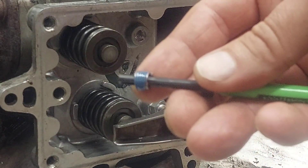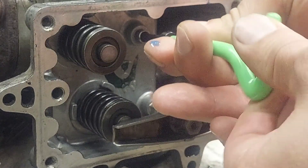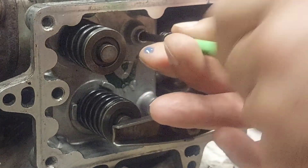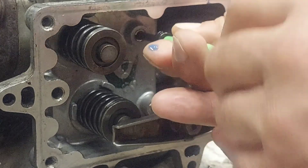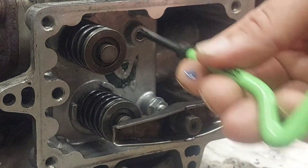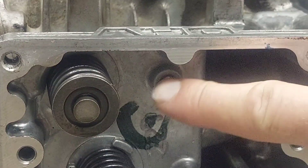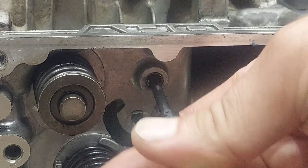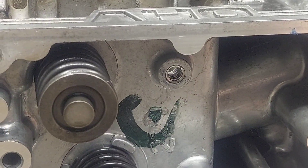You can see I put a little Loctite on the insert — you just stick it in and thread it in there. I got it a little bit past flush, then you put the removal tool in and hit the tang to bust it off. You can see it's a through-hole.